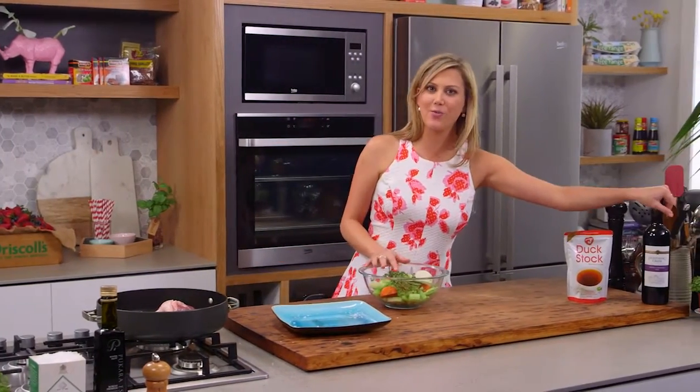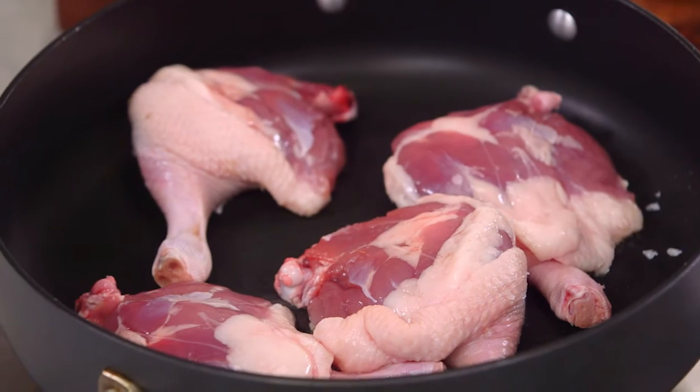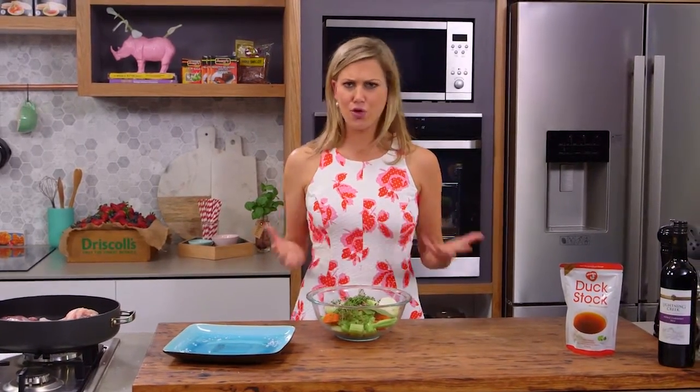Then we deglaze with red wine, add some stock, the lid goes on, and we bake it at 160 degrees for about 2 hours. Once it's cooked, the meat just falls away from the bone and you're left with a beautiful rich red wine sauce. It's a perfect way to cook duck and, like I said, super simple.